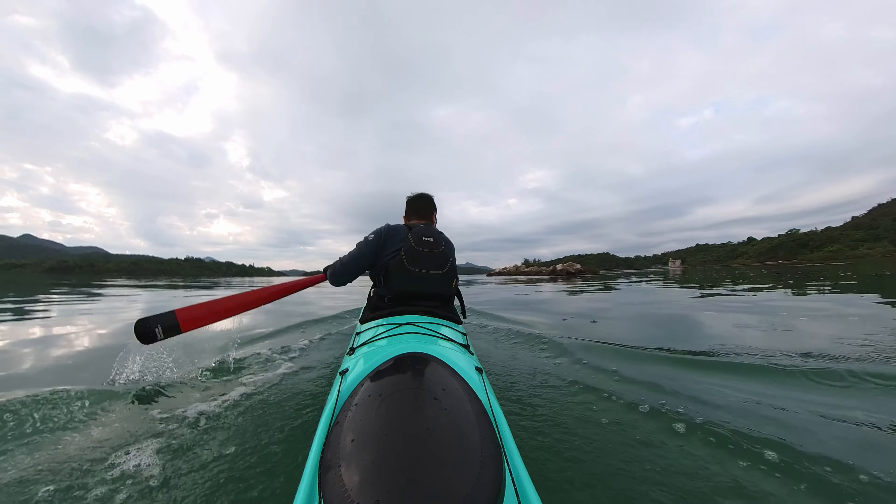The Greenland paddle is also very buoyant and much more forgiving. Rolling is excellent with it, but you have to be very cautious about the blade angle or you'll fall straight in — you can see some of my rolling videos where I dive into the water because I was holding the paddle at the wrong angle. Okay, I'm on the home stretch and pushing really hard. I think I need to work more on my cardio — similar to last time, I had to stop for a few seconds here and there to catch my breath.